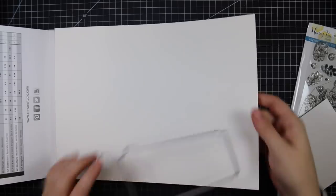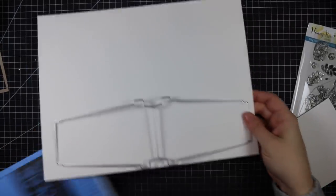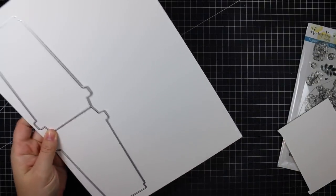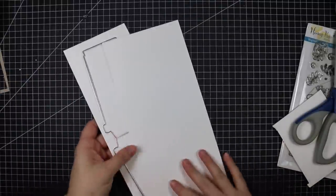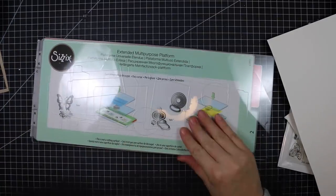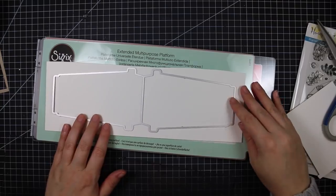I'm so excited to finally get a chance to use the Honey Bee Coffee Cup Card Honey Cuts die set. This is a large die — it is 11 inches long by almost just over three and a half inches wide at the edge of the cup. Very large die.